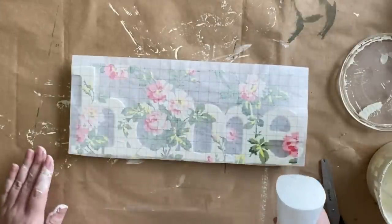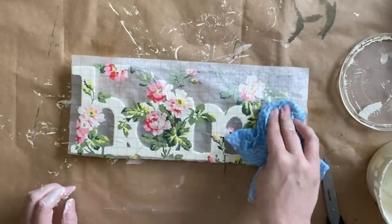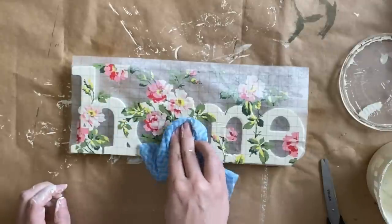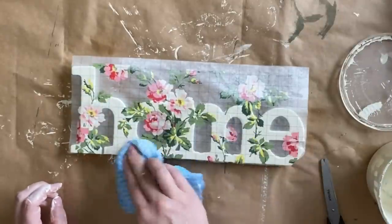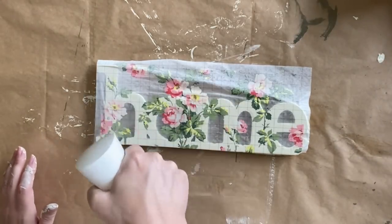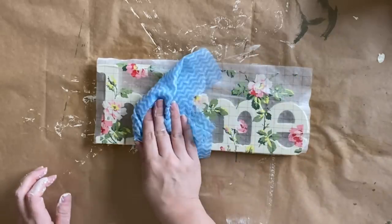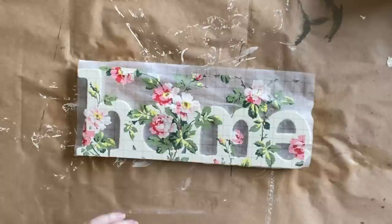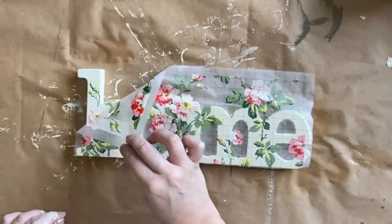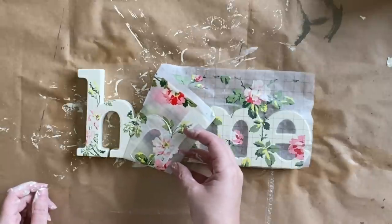Once I have it all pressed down I'm using my mister to dampen the inlay and then using a damp cloth to apply some pressure. After about an hour my inlay is dry so I'll come in with my mister again, dampen the inlay, give it about 60 seconds, and then I'm going to be able to very gently pull it away. Remember there's just going to be little bits of the design on our home sign and already I'm thinking this looks really sweet.